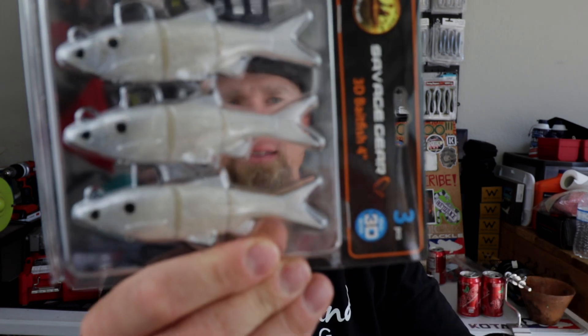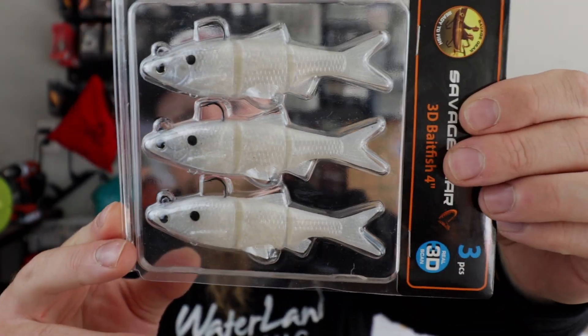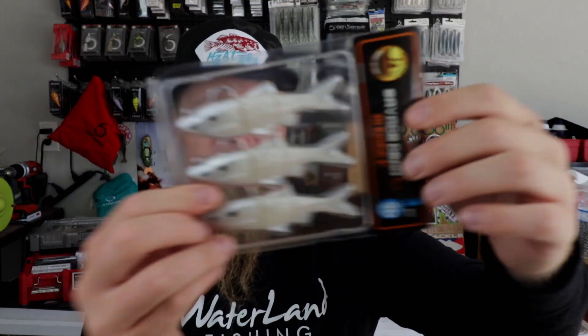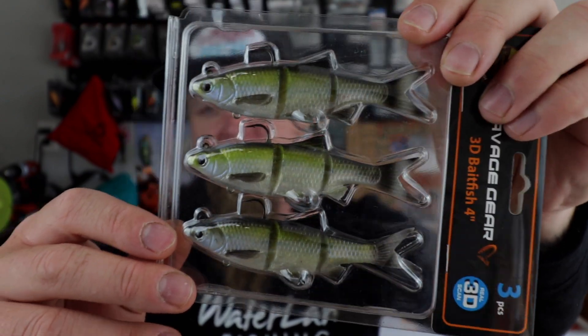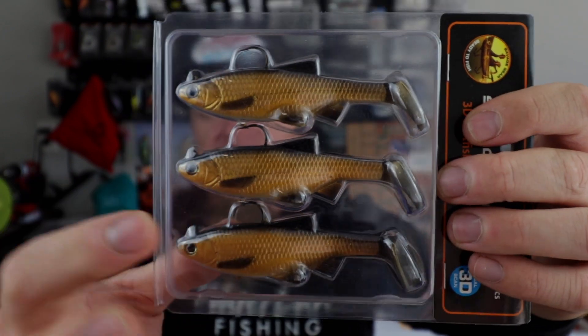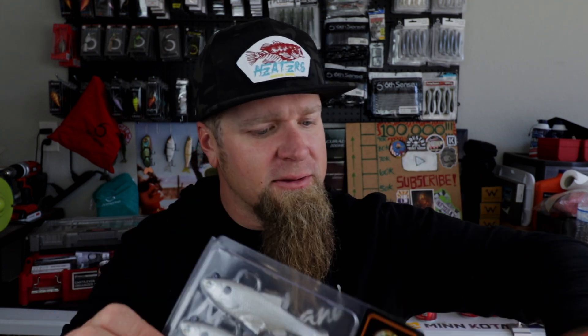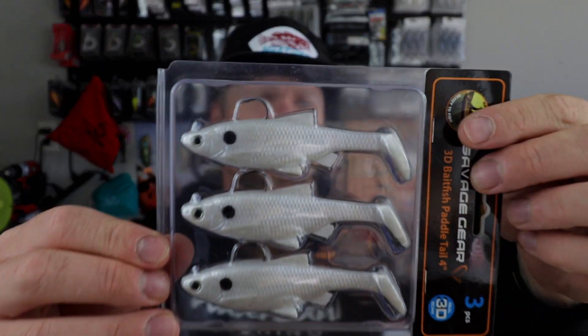Looks like I got a few packs. There's the jointed version — you can see the little section cuts in the body — 3D Baitfish four inch in Pearl color. There's another one: 3D Baitfish four inch in Hitch color. And a Golden Shiner — that's the paddle tail version. Also got the jointed version in Golden Shiner and the paddle tail version in Pearl. I ain't mad at it.